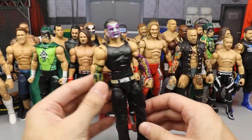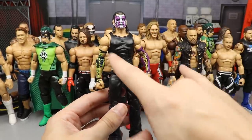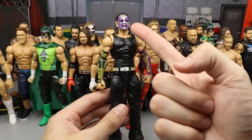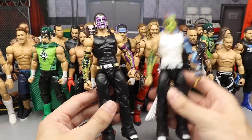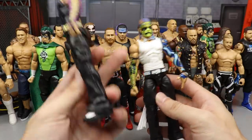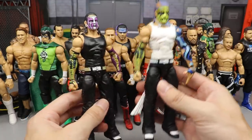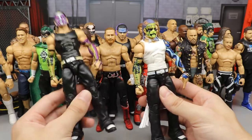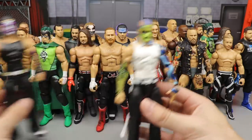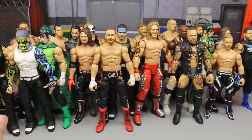Next up is a pair of Jeff Hardys. One is the Summer Slam basic Jeff Hardy with black and green, where the purple and green ties into the purple face paint. Just ahead of that is the Elite 75 with the Entrance Greats head sculpt — lime green tying into the face, purple and blue tones tying into the arm paint. I thought the Entrance Greats head on this body looked better, but you guys can let me know.